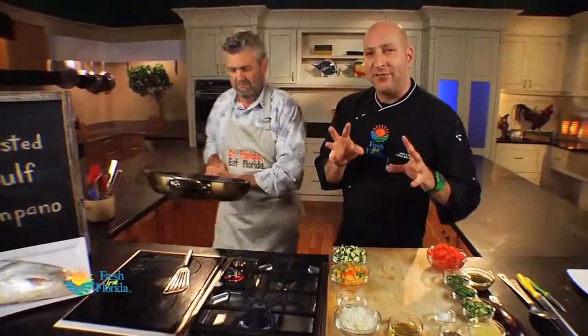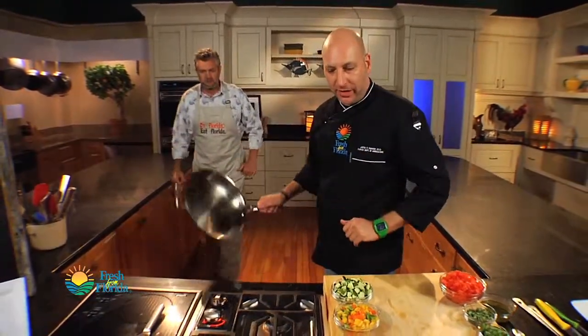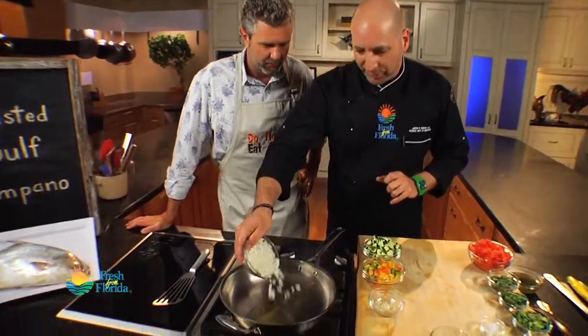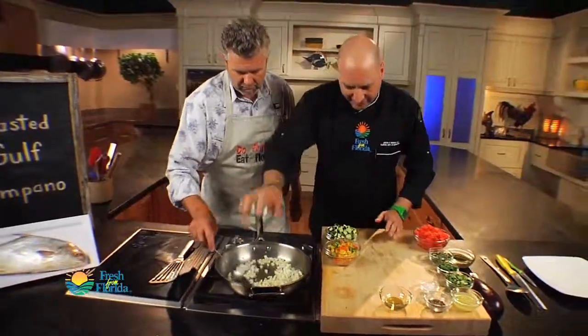We're using an oven-safe pan here, so there's no plastic on the pan — the whole pan can go right into the oven. Now, while that's in the oven, it's time to get started on our sides. What we're going to make is just a quick Florida vegetable sauté with some fresh herbs. Over medium-high heat, we're going to start with our aromatics first, going in with our onions. Let's get some garlic in there.